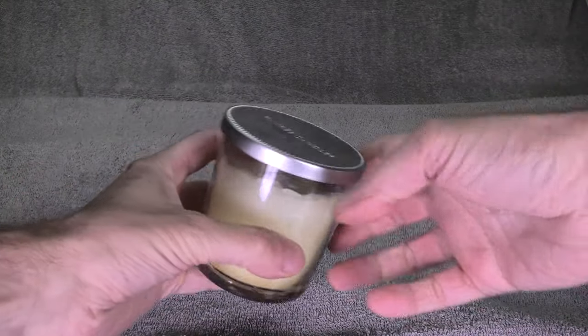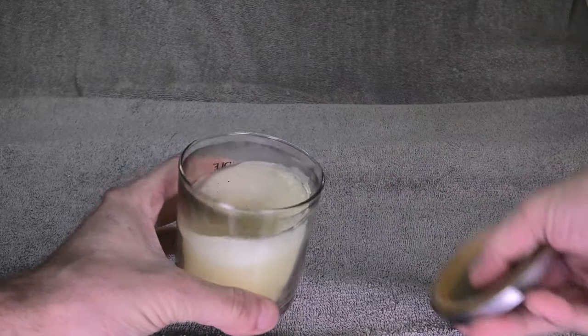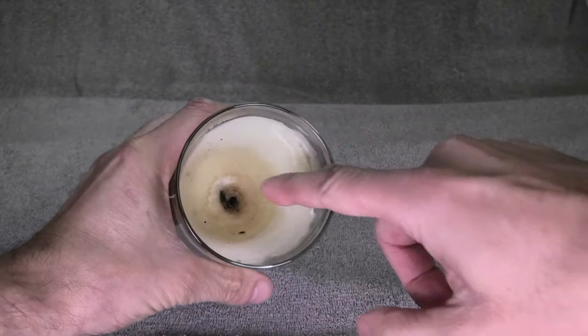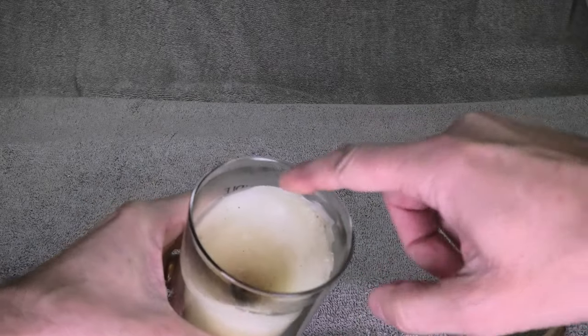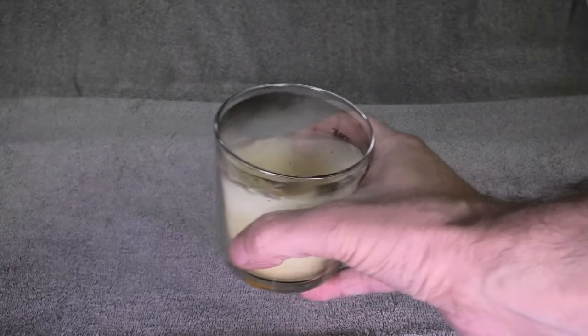Hey guys! So I have here my scented candle that I usually use in the bathroom. Unfortunately the wick has burned down all the way to the bottom — so I cannot light this anymore. But there is a really easy way to recover this so we can keep using the same candle without having to buy a new one. So this is what I'm going to show you today.